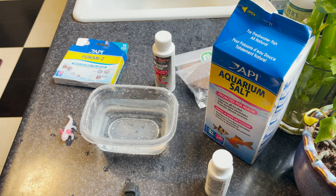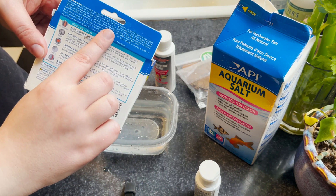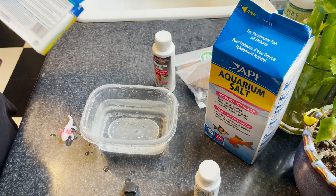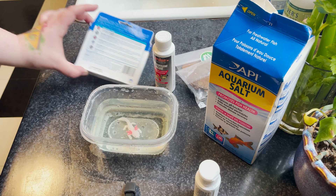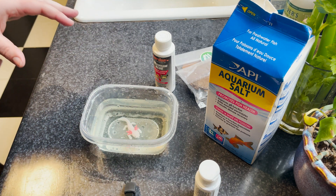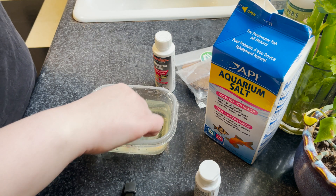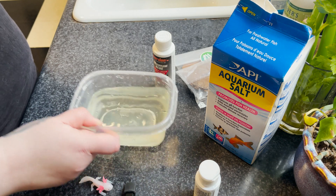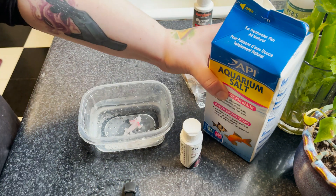Moving on, we have furan 2. This is one packet for every 10 gallons of water, but make sure you are reading the instructions and measuring out the correct amount for your tub. It turns the water yellow. You leave them in it overnight — it is a 24-hour treatment — and you add new furan 2 every time you do a water change. That should be a 100% water change.